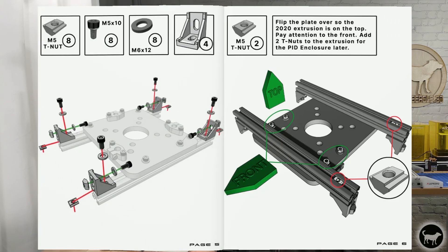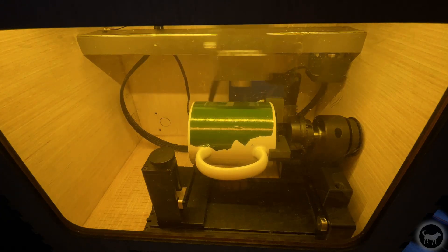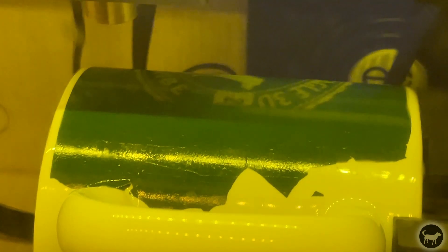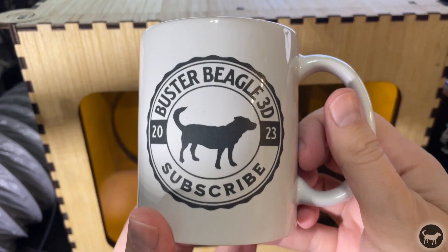So that's it. Thanks again for watching, and if you enjoyed this video please do give it a thumbs up and consider subscribing for more content having to do with laser engraving, injection molding, 3D printing, and all things maker. Thanks again, stay safe, and we'll see you next time.